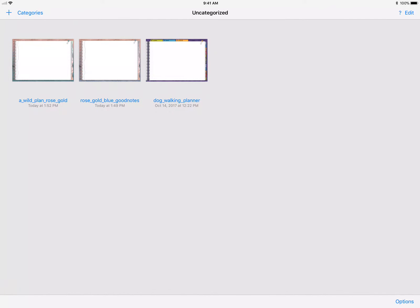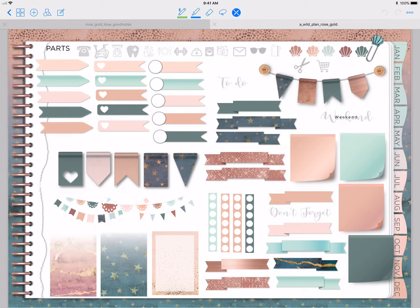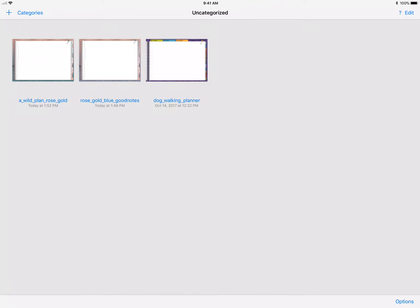Hi Digital Planners, this is Tina Phillips from A Wild Plan. Today I'm going to go over a customer requested planner that I'm putting up for sale. It was simply a change in color — it was derived from the rose gold and teal planner, which has all the teal and rose, and everything. This customer asked if I could alter it a little bit from the teal to more of a blue color.